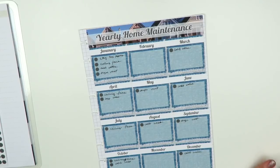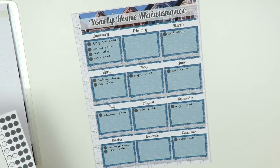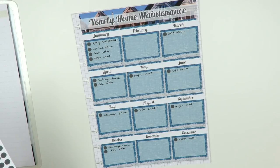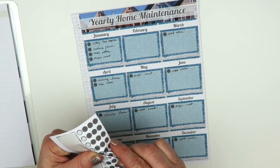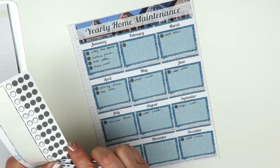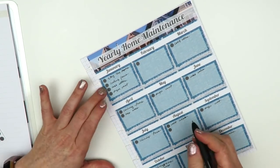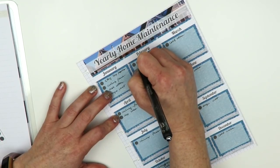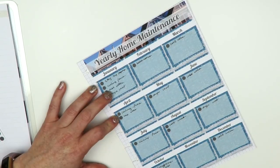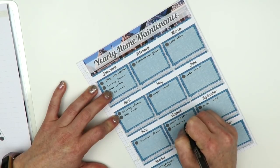We also have bathroom ceiling fans that I want to clean twice a year — I picked February and August for those. I'll add dots for February and August and write 'bathroom' in. One thing I didn't add was cleaning the baseboards, but I can add that later. I don't want to figure it out mid-video — it just kind of popped up.